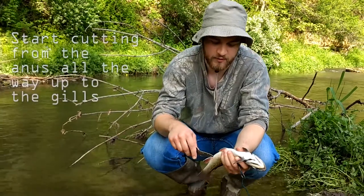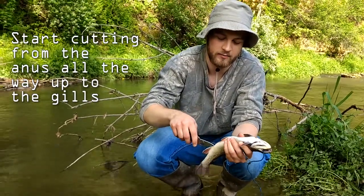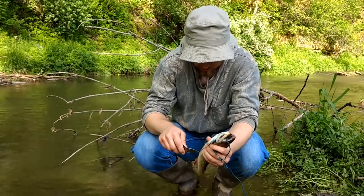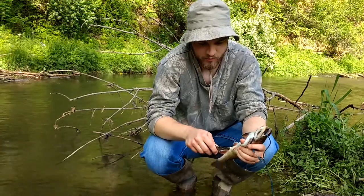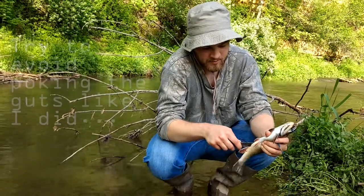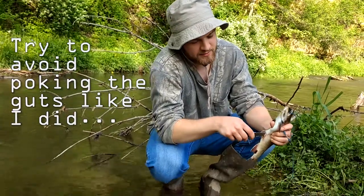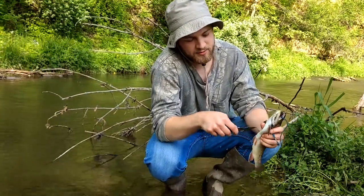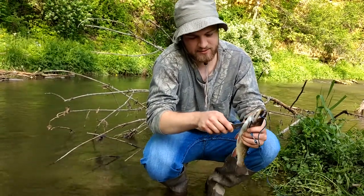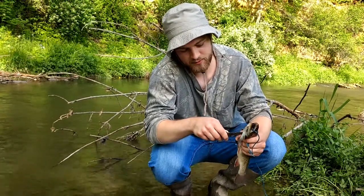What you're going to do first is start from the butt right here. You're going to cut up from the butt — try to get a sharper knife because mine's kind of dull. Just cut up all the way to the gills.